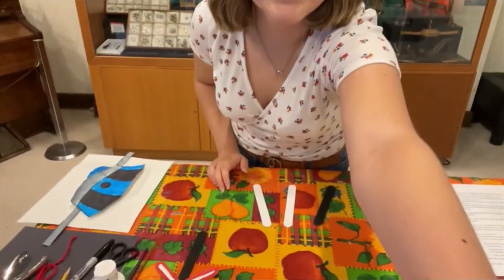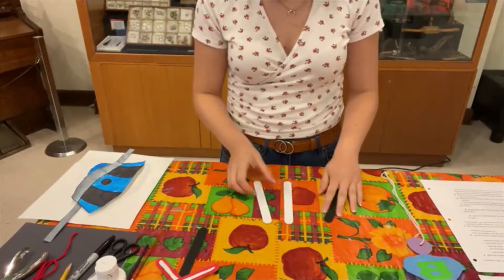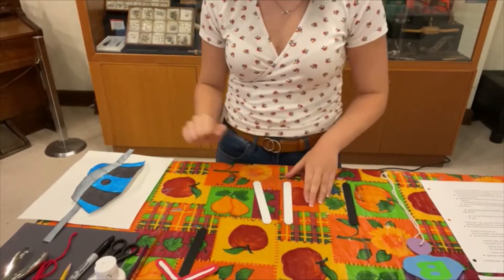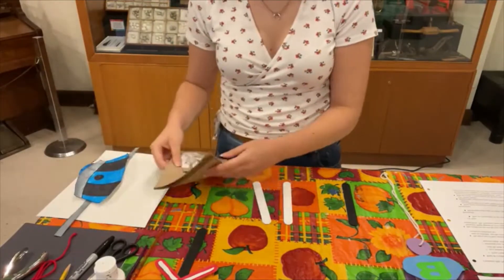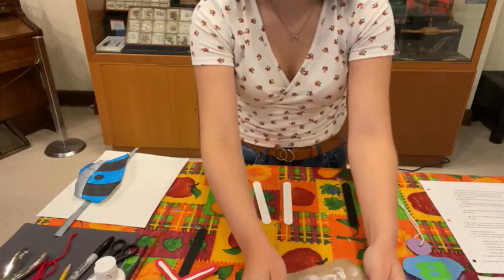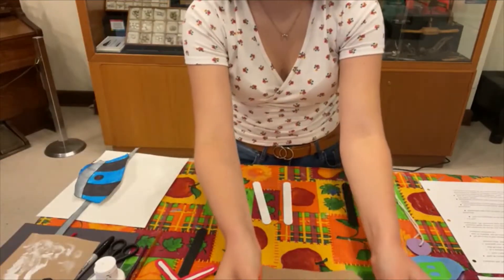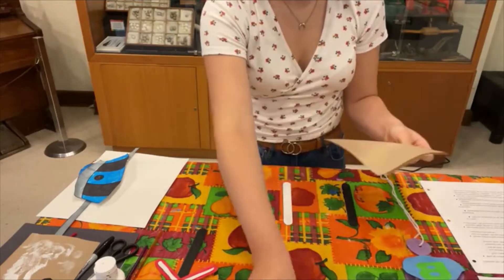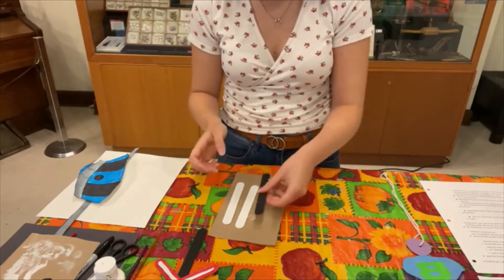We'll start off by painting the edges of the white popsicle sticks. I would suggest having a piece of paper towel under your popsicle sticks just so you don't ruin whatever surface you're painting on, unless you have a tablecloth or something that can get paint on it.